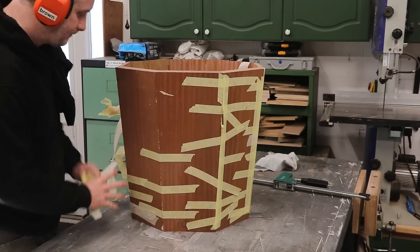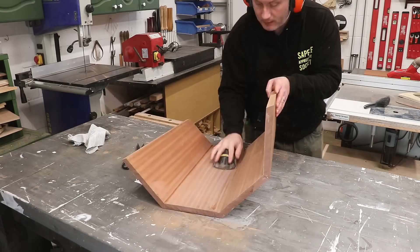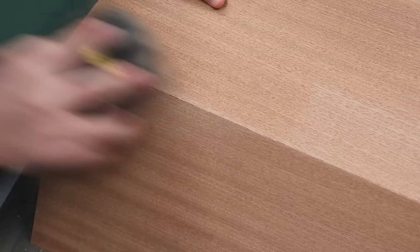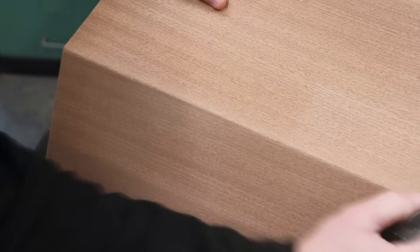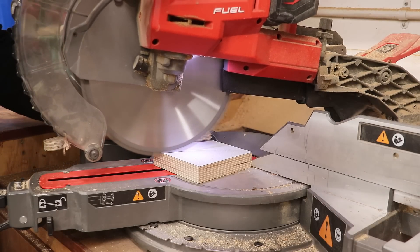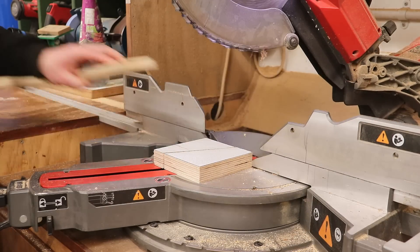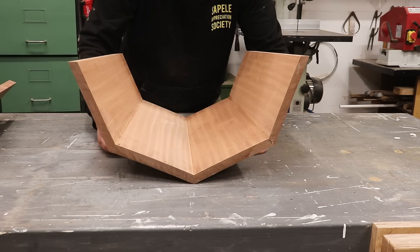A few hours later I could remove all the tape. I sanded everything by hand — these boards were planed all round so only needed a light sanding with some 120 grit and then they were nice and smooth. I'm also easing over the sharp outer edges. To aid with gluing the two halves together I'm going to cut a piece of scrap ply at 22.5 degrees, and I can use these wedges to help hold the first half level while I add glue and put it all together.